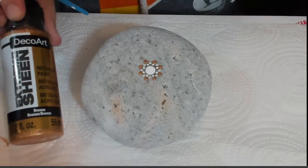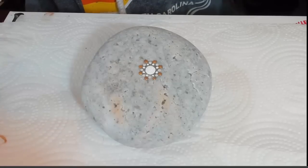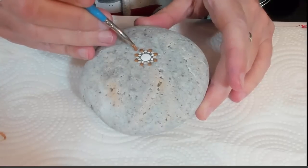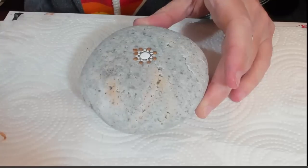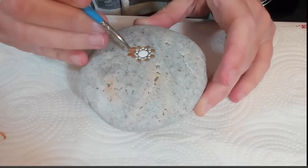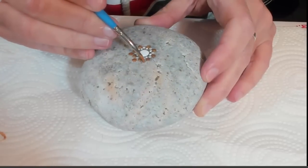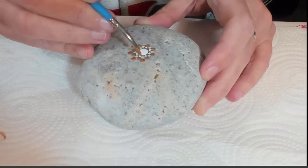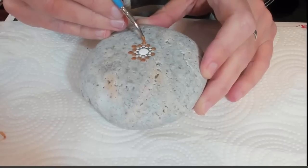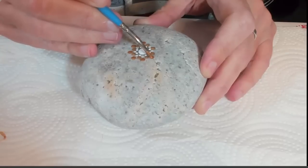The next one I have is an Extreme Sheen from DecoArt, and it's bronze. Very, very glittery — it's got a really awesome glitter effect. That's going to go in between the Venetian ones that we did, so I'm pushing down a little bit harder. The Extreme Sheen ones are gorgeous but a little more challenging to work with — a little tackier, stringier. So when you push down and pull up, even with the dotting tools, just be careful — you're going to get a little string. You don't want that to flap over on your piece, especially not on a natural stone like this where I'm not using a background.